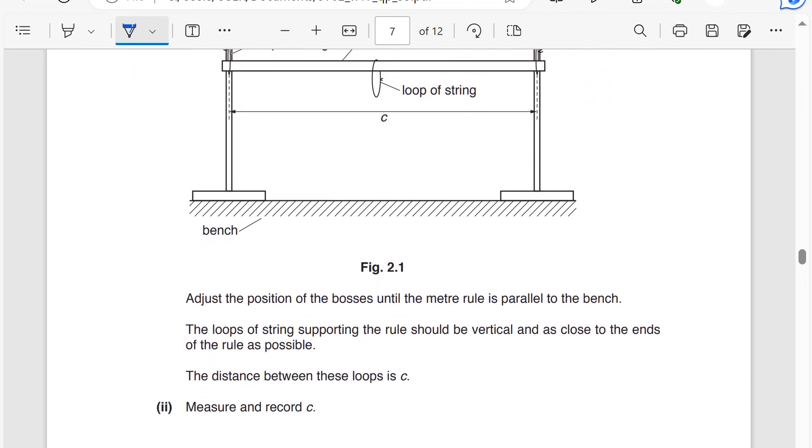They were investigating the equilibrium of a meter ruler supported by springs. Adjust the position of the bosses until the meter rule is parallel to the bench. There's a limitation here — it is difficult to judge that the meter rule is parallel. The loops of the string supporting the rule should be vertical and as close to the ends as possible.